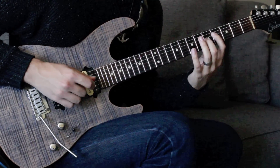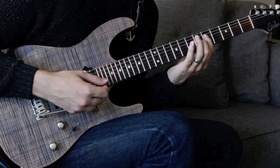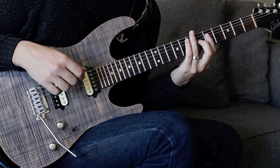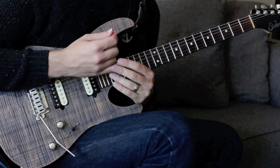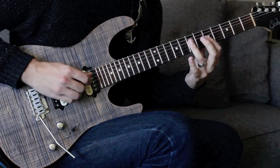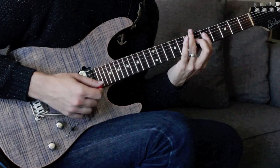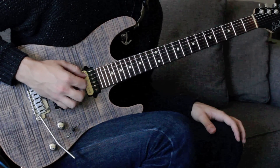Then from right there I'm just laying the pointer finger down so it bars at the fifth fret of the high E, and I can grab the root note — I usually do that with my pinky. Then from there I just pick the A string open.